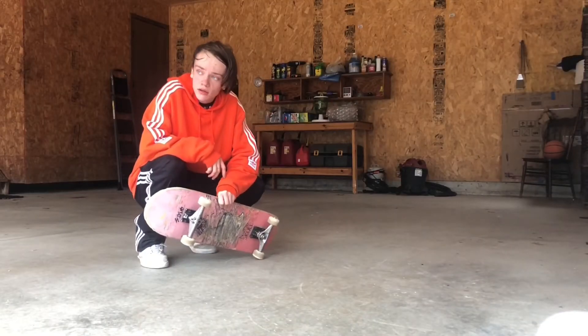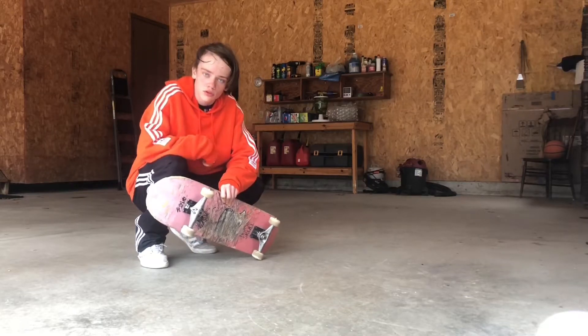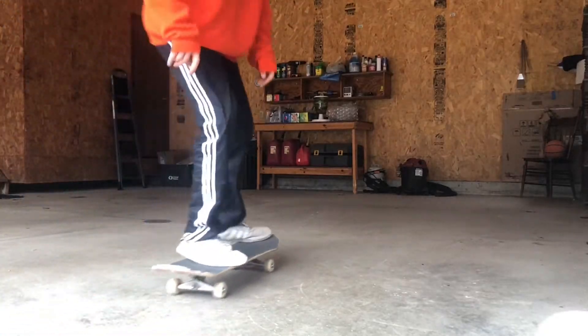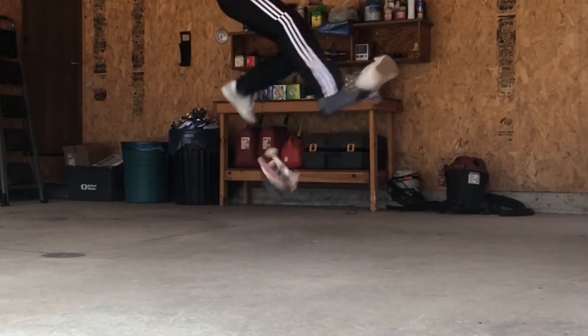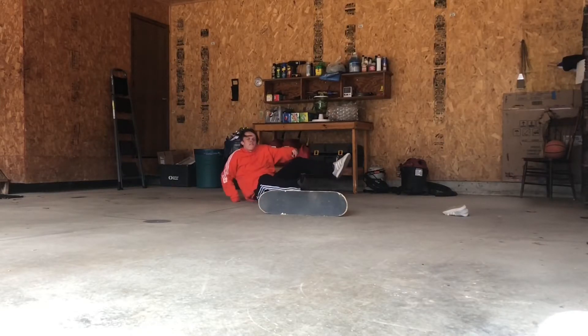Alright, it's time for me to cool down. I'm just going to do the flips, the shoves, the 180s, and then the ollies in reverse order. Ow! Fuck! Come on.